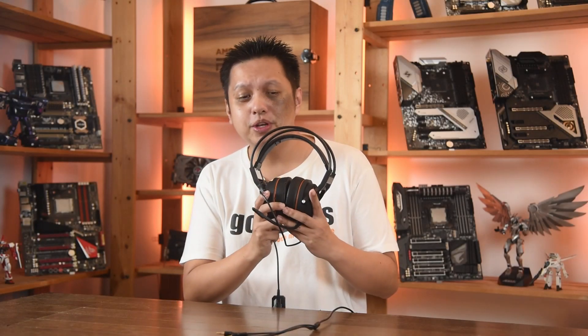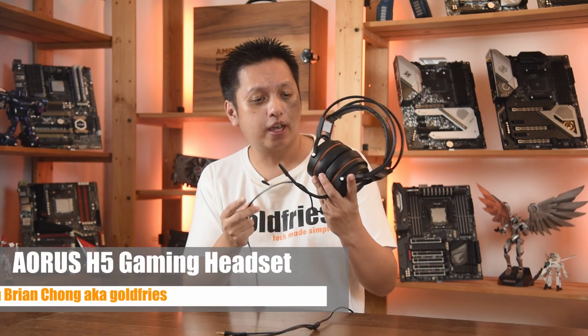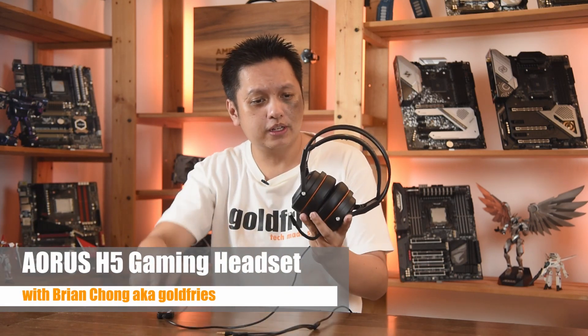Hi everyone, welcome to GoldFrys and in this video we'll have a look at the Aorus H5 Gaming Headset. Now let's go over the details of this headset.